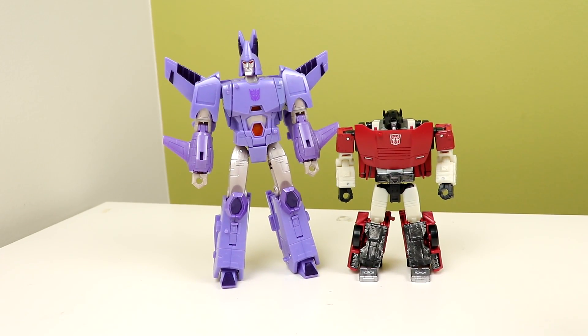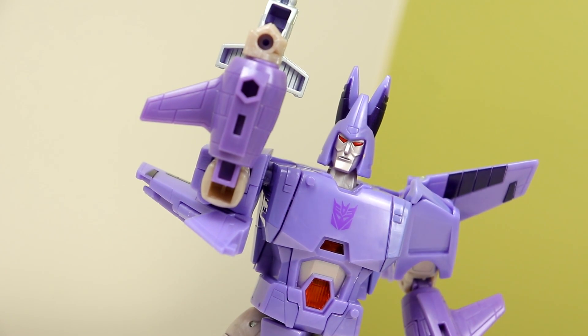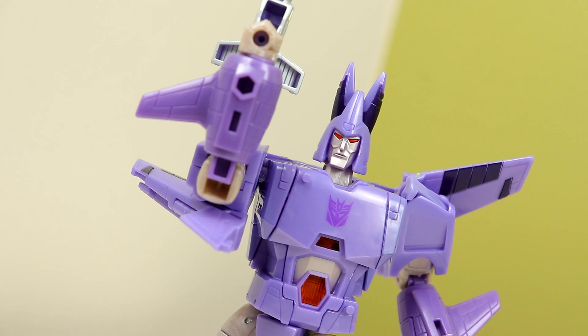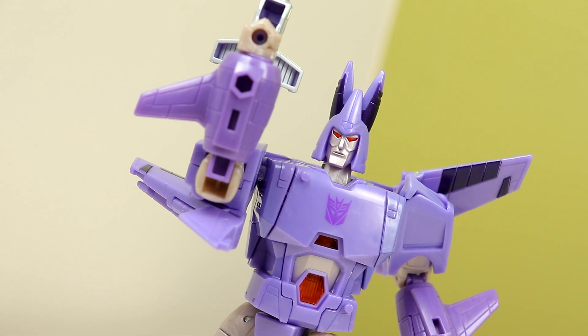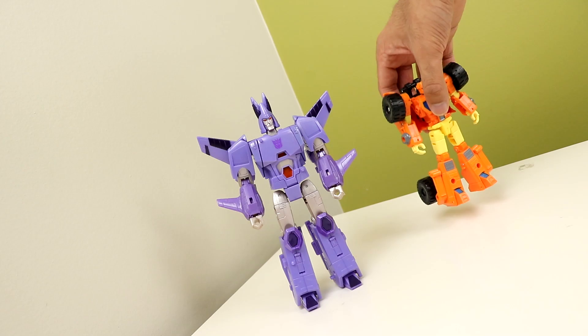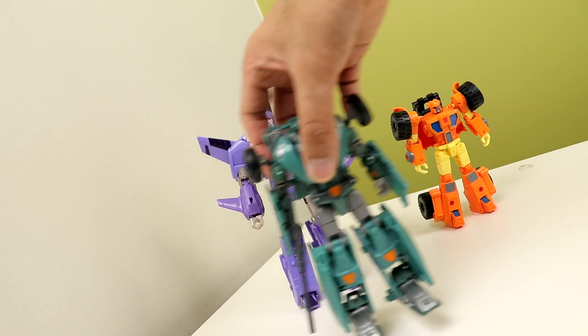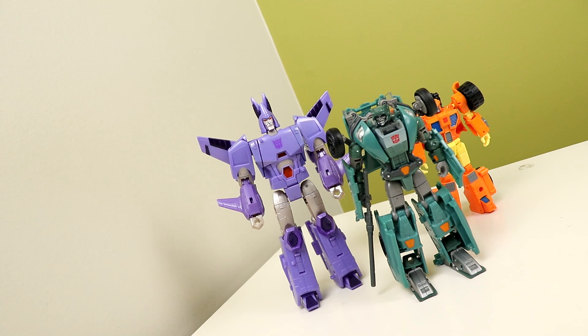But here's my subjective opinion: I don't have much to say personally. It's a good figure, but I'm just not vibing with it. I find it a little bit boring — it's too clean for me. I think it has to do with the fact that I've been getting a lot more older figures recently and I've just been so used to that, so this feels off.